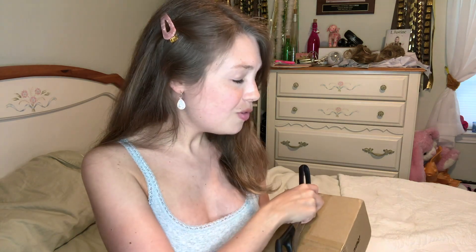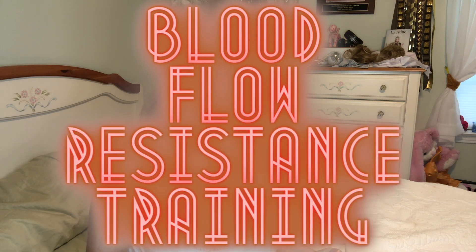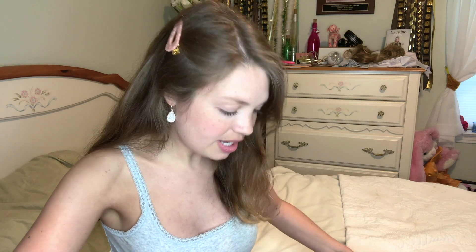Quick note: what I'm unboxing right now I was actually gifted. A company called Recover Fun — all one word — sent me this as a gift. This video is not sponsored, just gifted a piece of workout equipment, which was really unusual, so of course I said yes. I definitely want to do more in-depth reviews on it. These are bands that you wear around your arms and your legs for blood flow resistance training — BFR training for short — and I had never heard of it, which is what made me really intrigued.